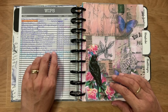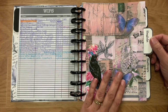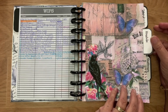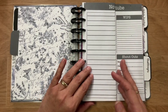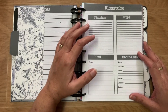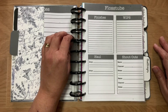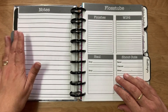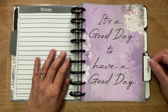Then we have the Floss Tube section. I've printed the digital paper from the Happiness and Crafting group, resized it, and cut it to fit my planner. Once I'm done with that week I just fold it over and move on to the next one. This is my Floss Tube notes — finishes, WIPs, call-outs and shoutouts — which I have with me when I film my Floss Tube videos. On the back is just a notes page, and once it's done I fold it over.